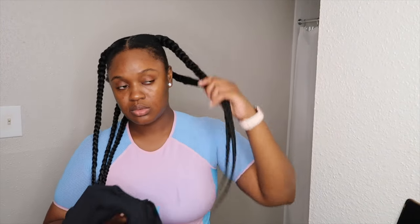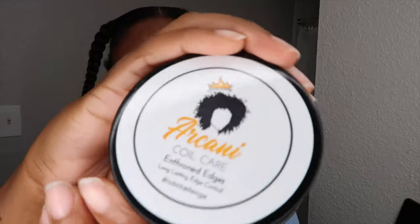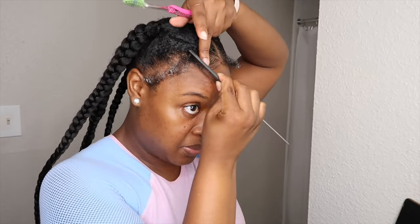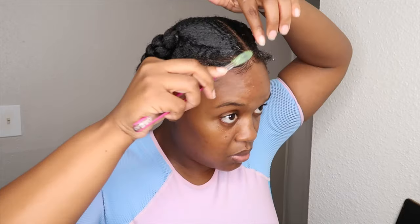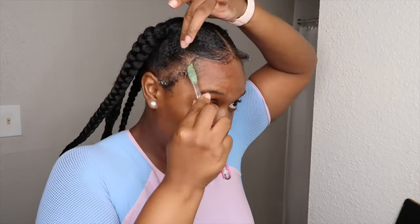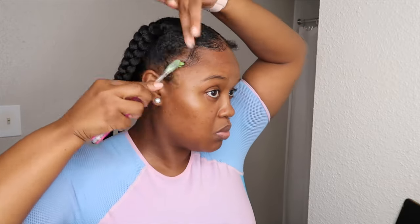So once you're done with your braids, they might be a little stiff. I did dip mine off camera in hot water. Also, tie it down just so that it can lay how you want it to lay. Now I'm going in with my Arconi Coil Care and I'm going to try to make my edges as dramatic as I can without them looking too crazy. I'm just using my brush and also my rat tail comb to get my edges together.